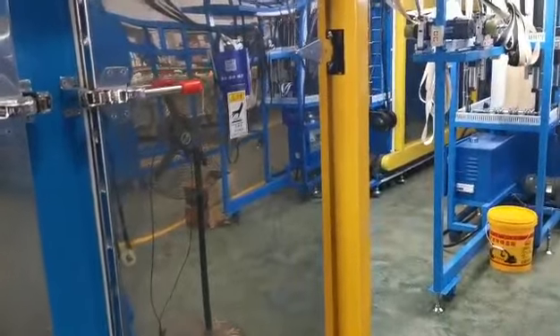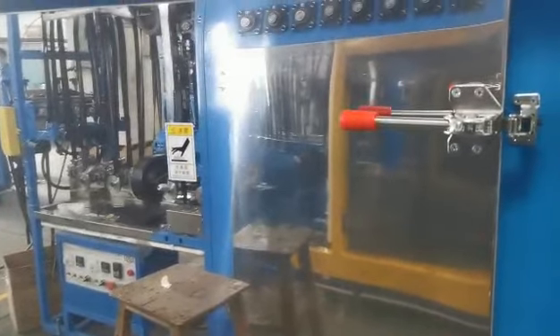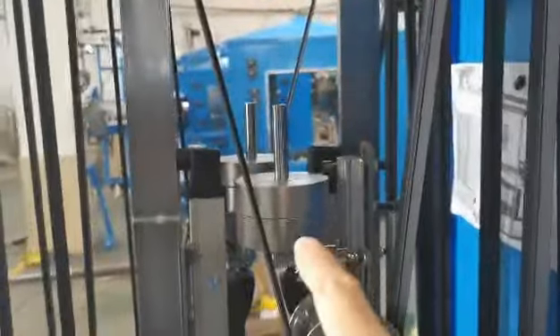After the first oven, it goes into the second oven. The second oven is used to finalize the zipper, and it comes out here with a tension control system.